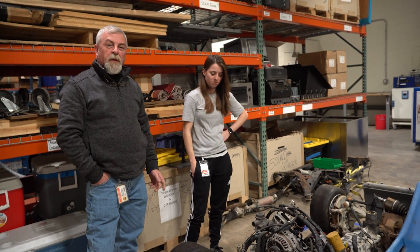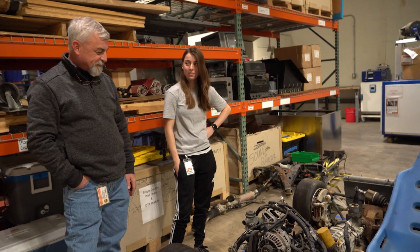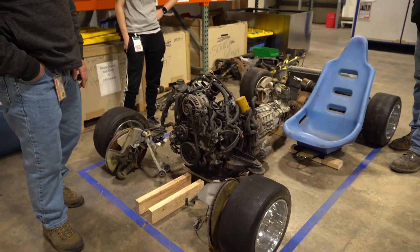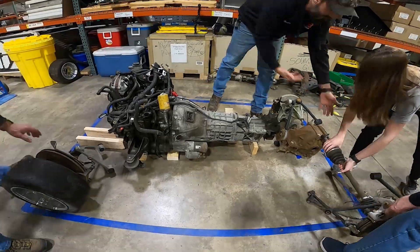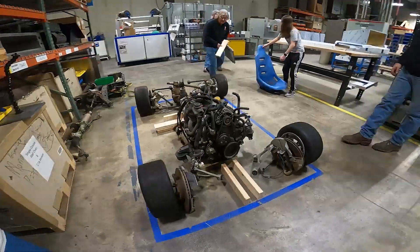We're over in the other part of First Build and we've mocked this thing up. I think it came out pretty good — looks awesome. Here's our rotary. We're gonna scavenge a lot of the parts off that old RX-8. There's our direct six-speed tranny. That's about as close to an independent rear suspension as we're gonna get without spending ten thousand dollars on this Jag.